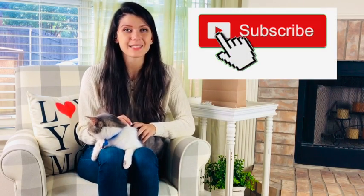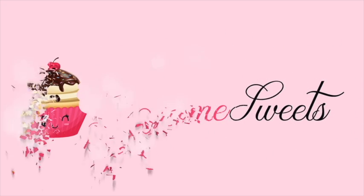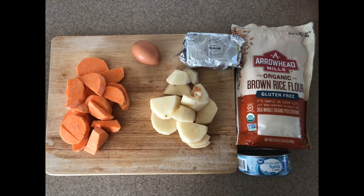Don't forget to hit that like and subscribe, and let's get started! Here are the six ingredients you will want to gather: one sweet potato, one regular potato, a three-fourths block of cream cheese, some brown rice flour, one can of tuna in water — not oil — and I would prefer albacore but today we're using the off-brand. And two eggs — in the photo it only shows one egg, but we're actually going to use two.